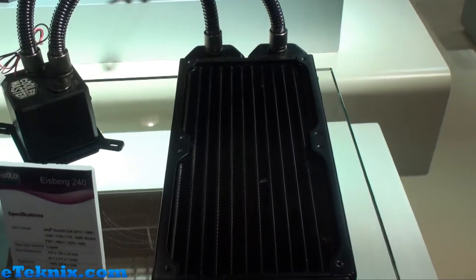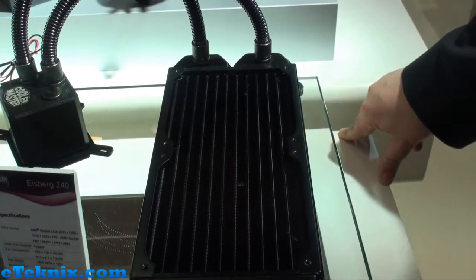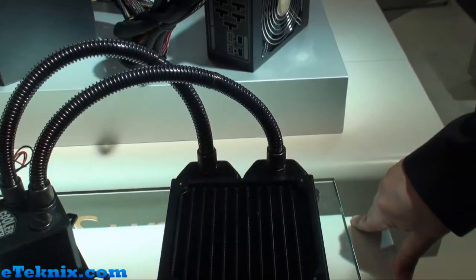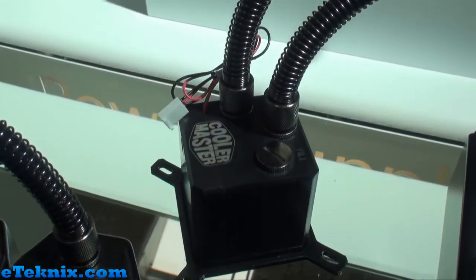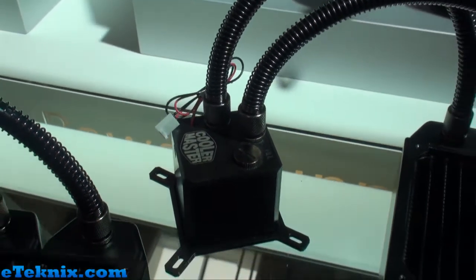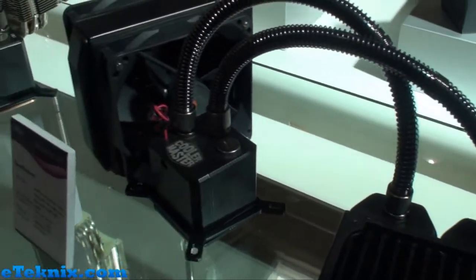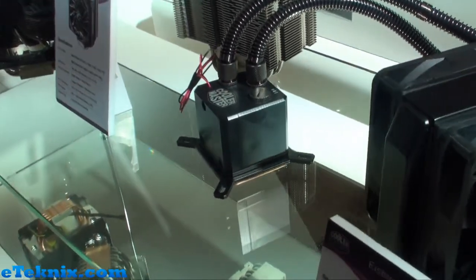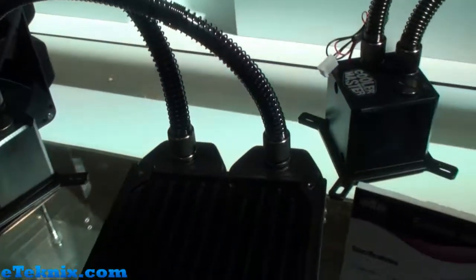These look very different to what some of your competitors have got on the market — a little bit more of a custom, more professional design. Yes, this is our mission. We don't want to have a fixed loop that you cannot update or use as you want. We want to be very flexible — a water cooling system that is totally flexible, what you can upgrade as you want, and use the newest technology in the water cooling business.